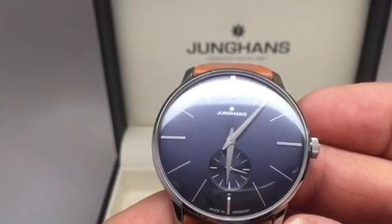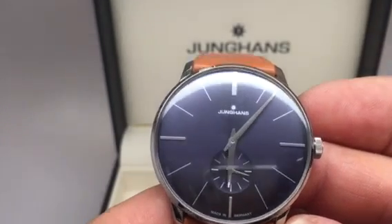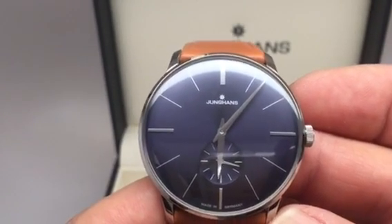This is Junghans 027-3504, Meister Hand Winding.